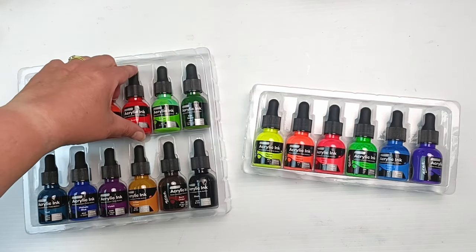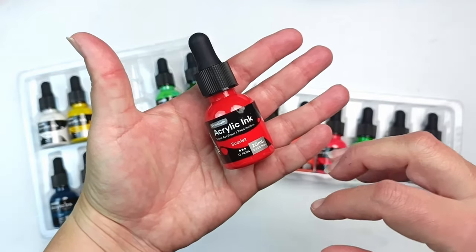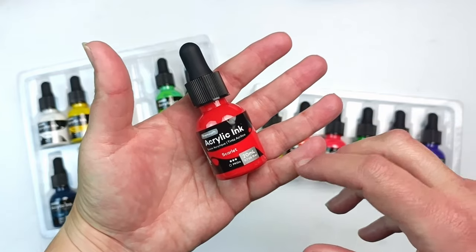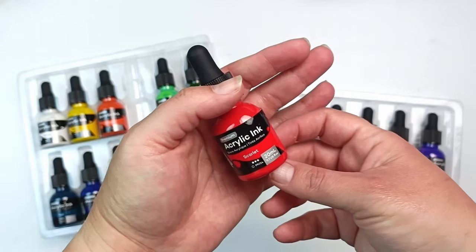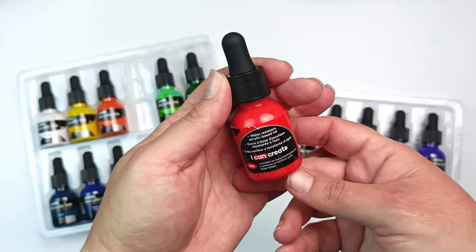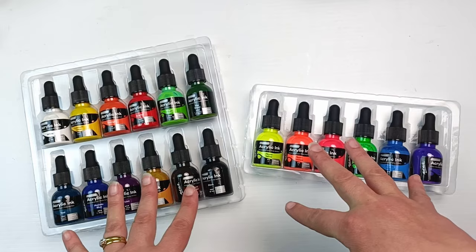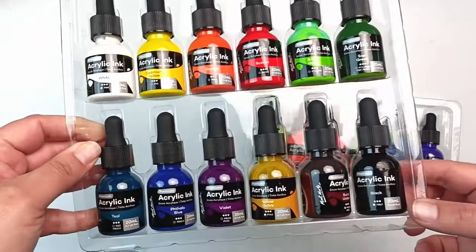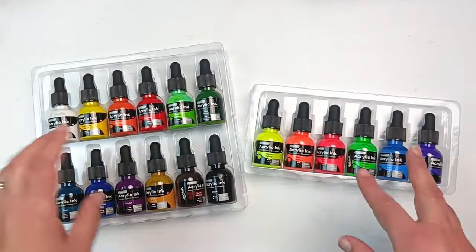Let's take a closer look. I'll pick the scarlet because I always have to choose red. They are 20ml bottles, so they're quite small - a lot of other inks tend to be around the 30 to 60ml range. Ink usually does last a relatively long time though. There's a little bit of information on the back. What I'll do is roll out a sheet in my sketchbook and we'll swatch all of the colours and take a closer look at them.